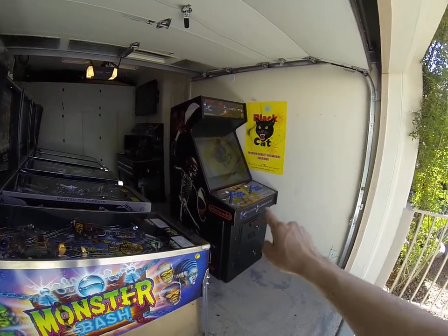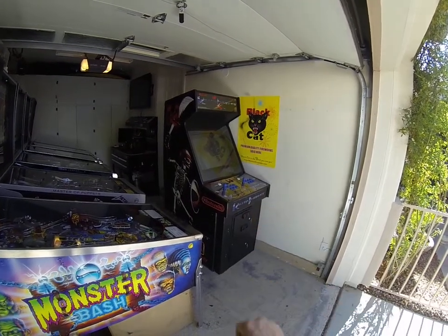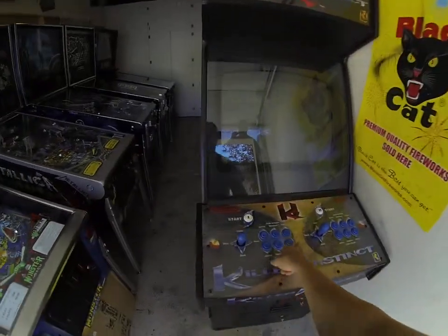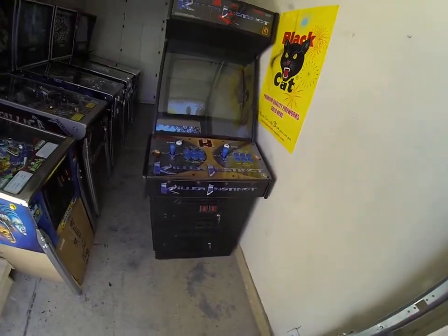New marquee, control panel overlay, Lexan, new joysticks, new player 1 and player 2 buttons, all new security screws. I took all the buttons out — these 12 buttons — and thoroughly cleaned them and soaked them. It turned out pretty nice. They look like brand new, to be honest with you.